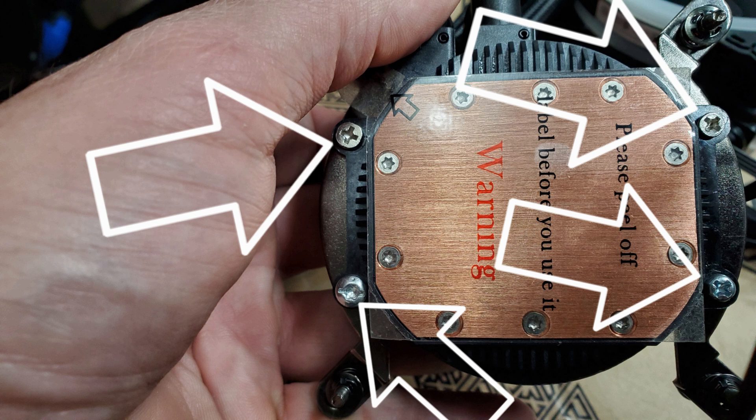The only problem we really faced was the CPU cooler. You can see all my mismatched screws here, as the supplied screws would not go into the non-tapped holes — maybe a factory mistake? I'm not sure.